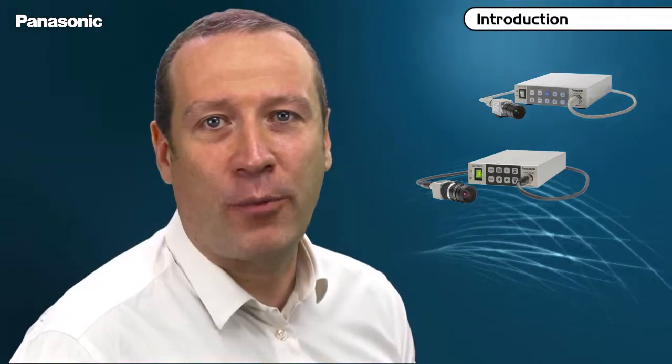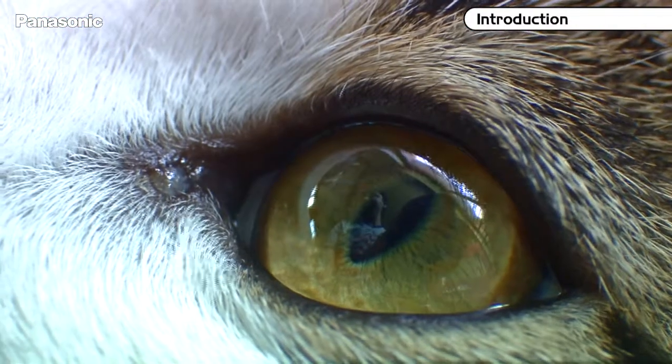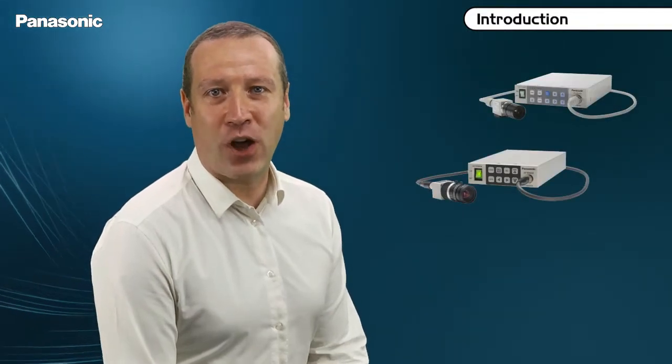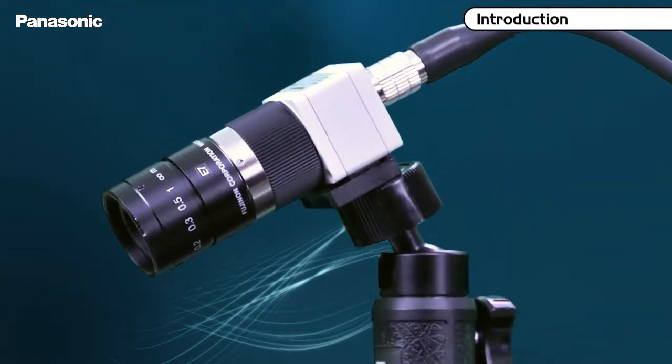The C-mount of the camera heads allows you to adapt a great variety of existing HD optics. You can shoot objects closer than 1 cm in micro mode. It is also possible to adapt fibroscopes, borescopes, or microscopes to these camera heads. Finally, these cameras have a screw thread for use with a standard tripod.